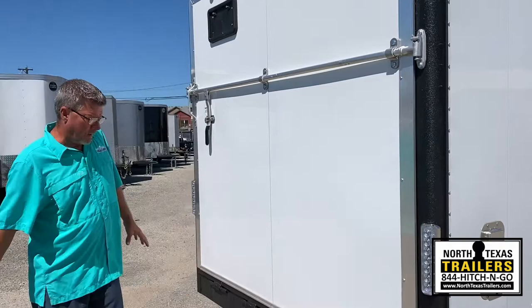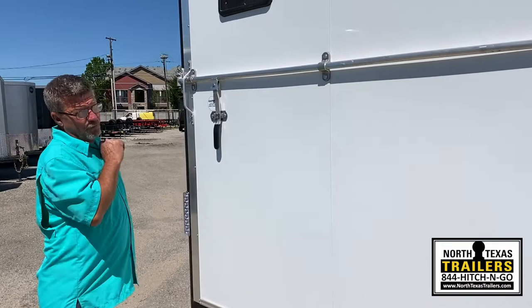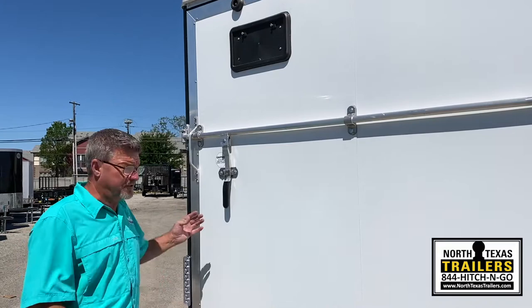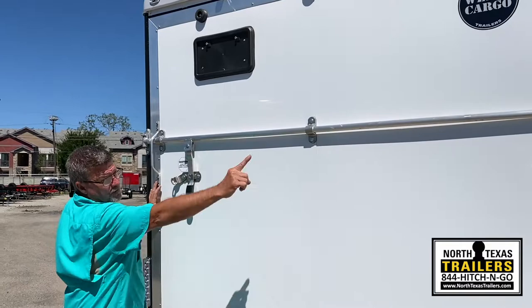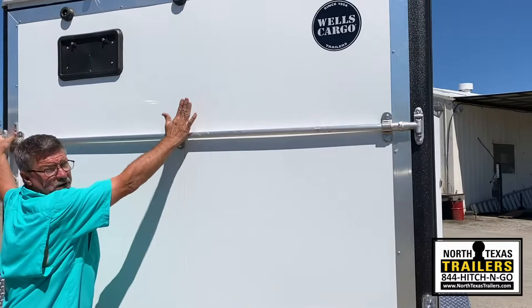This particular unit has the ramp door. One thing people don't realize is that on economy models and other brands, they use two latches — one on each side of the door — that just pushes on each side. On a Wells Cargo commercial, we have one bar that goes all the way across, putting pressure on the door on both sides and in the middle. It creates a better seal and less chance of leaking.